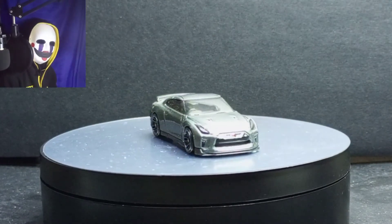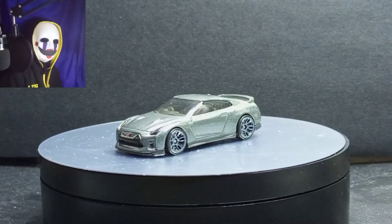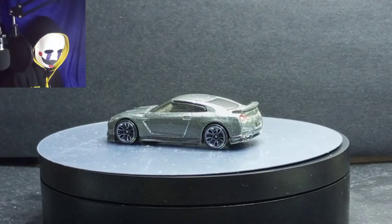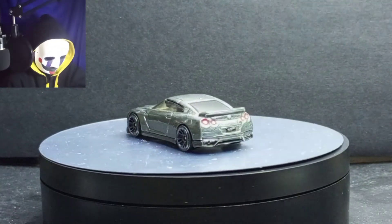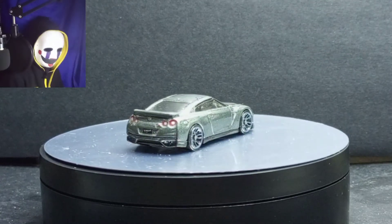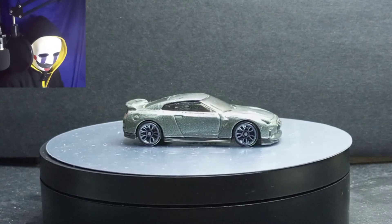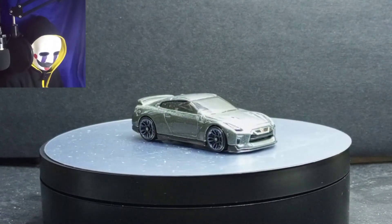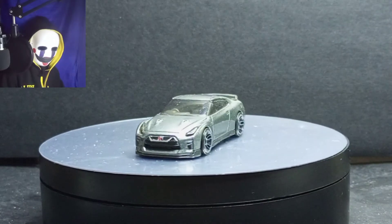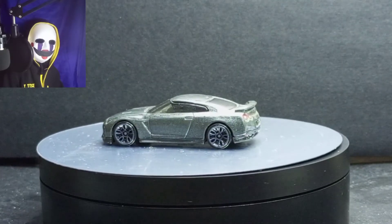By the way, the headlights are plastic in one piece with the windshield — I forgot to mention that in the previous R35 review. The headlights and the windshield are connected to each other — one piece. In short, the headlights and windshield are one single piece of plastic. So I'm going to finish this video — thanks for watching, and see you in my next video.